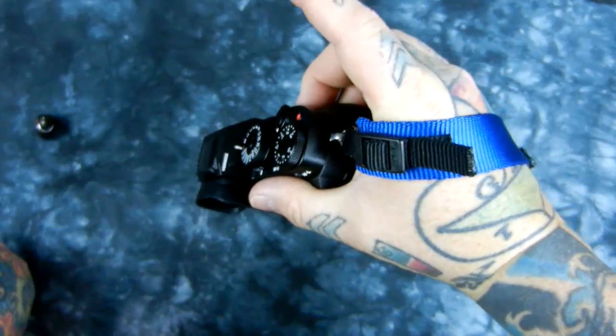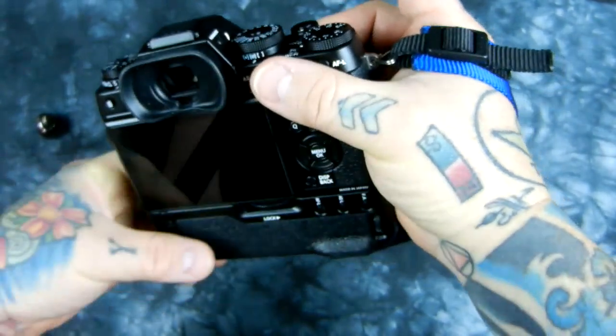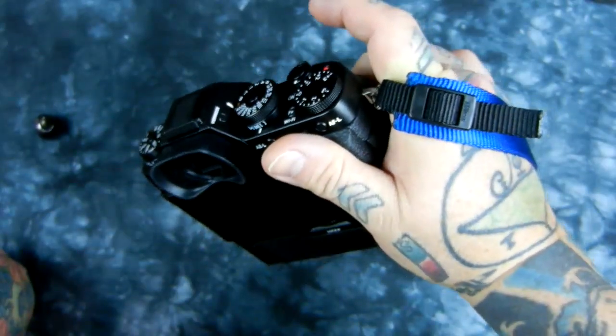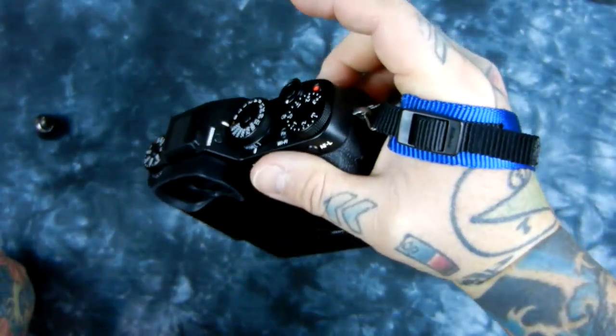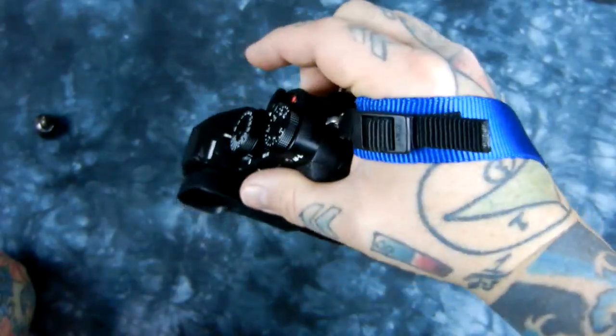I've owned every decent hand strap out there made for the past 20 years, mostly for Nikon. And I recently got — which I'll be reviewing soon — the Fuji hand strap. This one's more comfortable. Now the Fuji hand strap is $60. This one you can make yourself for $2, probably less than that.